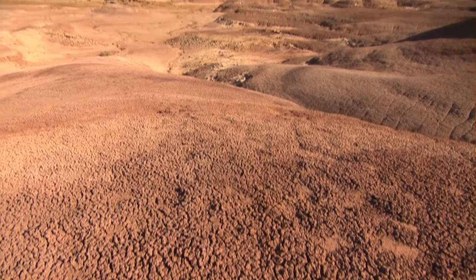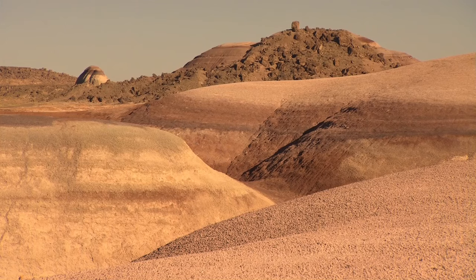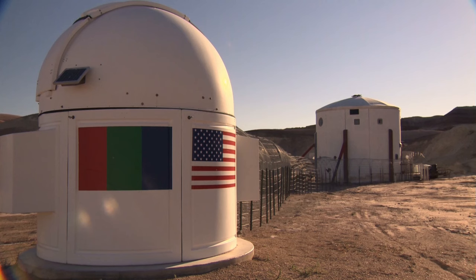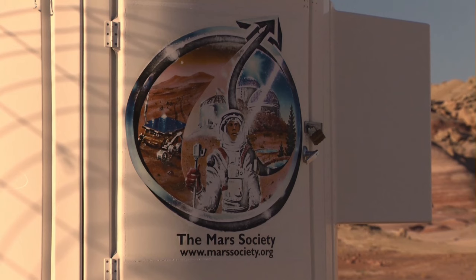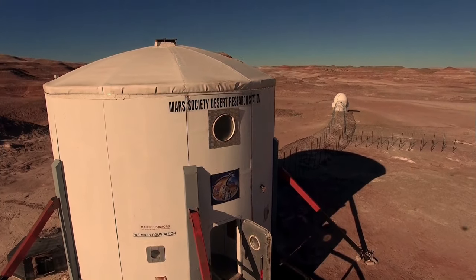Hey people, welcome to the planet Mars. Well, it's actually the Utah desert. However, the guys behind the new movie The Martian kindly invited me to visit this place — specifically the Mars Society Desert Research Station, which is a facility run by scientists where they research about the possibilities of living on Mars.